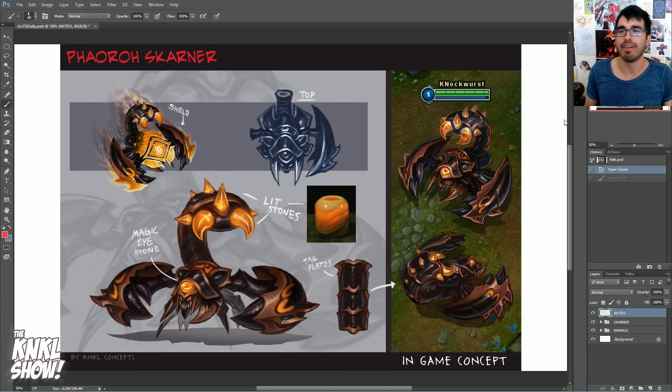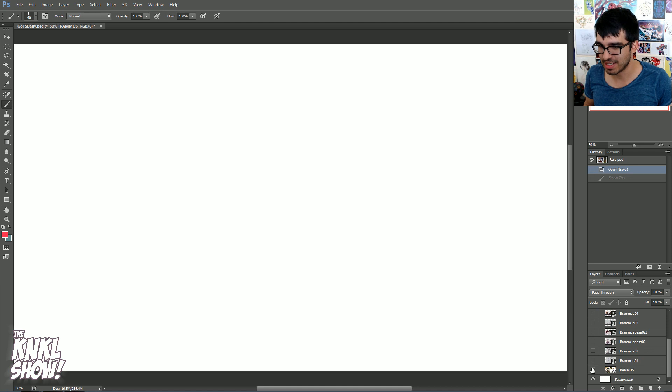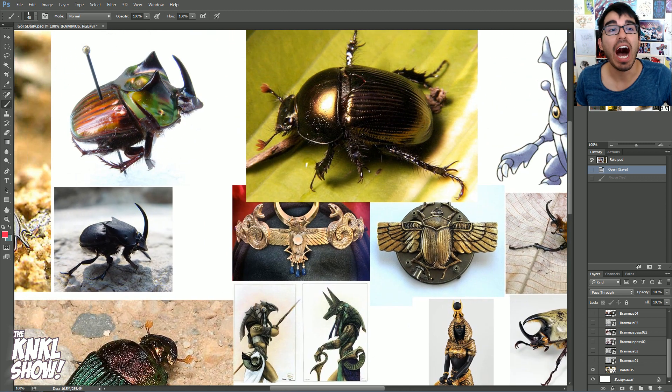With all that out of the way, let's get into what we're talking about today. We've got a lot to cover. We're going to start with Rammus. Many of you guys know that these are from League of Legends. For those who don't know, this is a character called Rammus, which is a turtle character. In this skin, I was given the task of turning him into almost like a desert beetle, a scarab type thing. And it all starts right here with some good old reference. This leads into my first point: references.